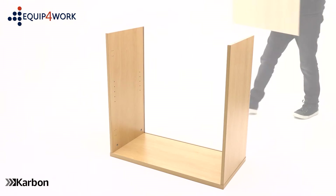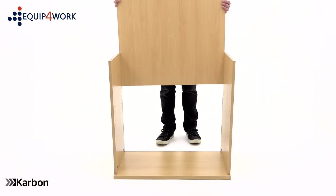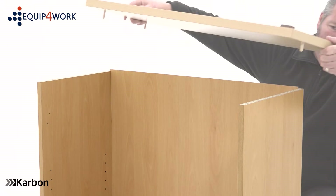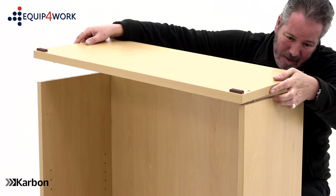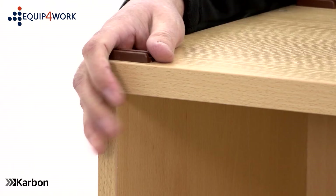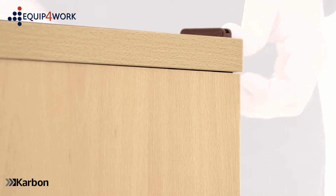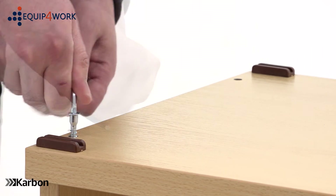Next, take the back panel and slide it into the grooves in the side panels, ensuring it fits flush into the recess in the top. Lift the base carefully into position, making sure the back panel slides into the recess. Once the base is fitted, use the allen key to secure with the four 58mm screws.